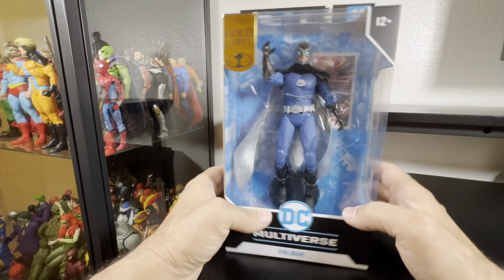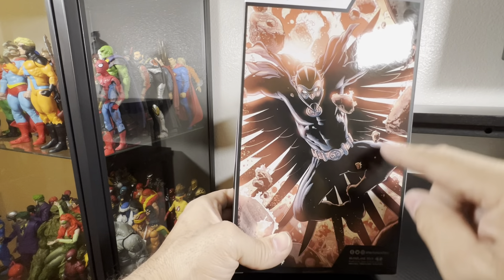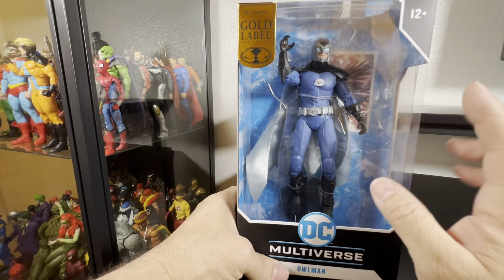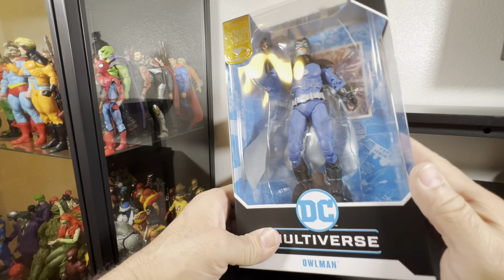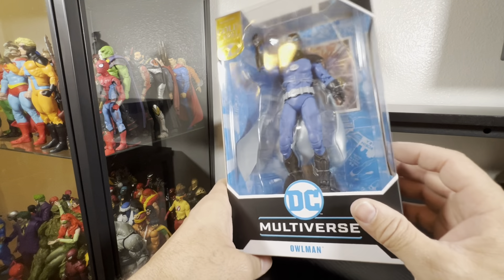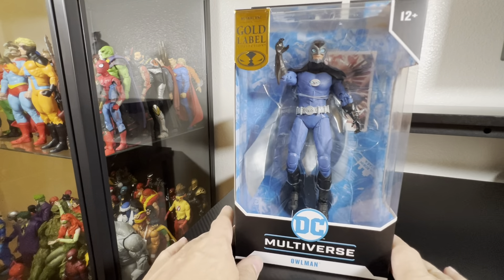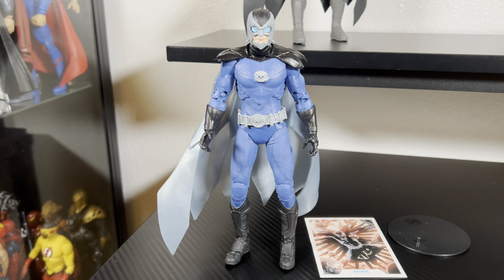I know it is a repaint of an Owl Man we had before, but this is great. I am digging the picture — I wish they would do something like that effect as far as a cape, but again it is a repaint of the original release which we will be comparing. I do see some upgrades as far as the face. I don't see any accessories besides the stand and the card. I'm going to get this out of the packaging.